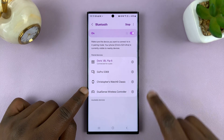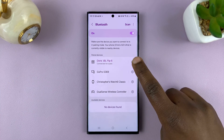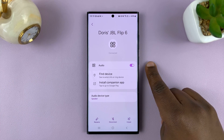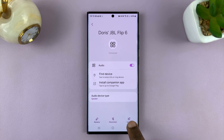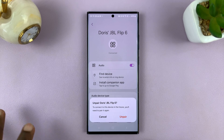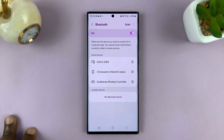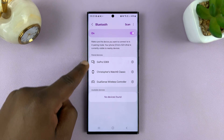So let's say for instance I want to unpair this JBL speaker, which is actually connected right now. I just tap on the settings wheel icon and then tap on Unpair. You should see the unpair option somewhere in that particular device connection settings. Tap on Unpair and that device will be removed from the paired devices list.